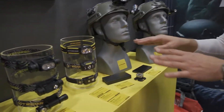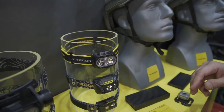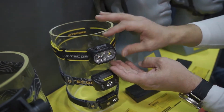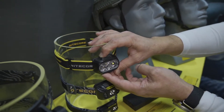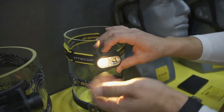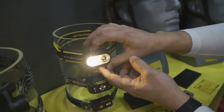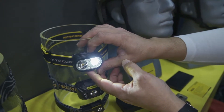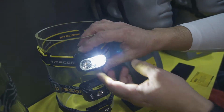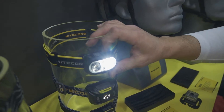I want to go ahead and show you some of the new headlamps we have available for 2022. The first one I'm going to show you is a very interesting light in our UT series — this one is the UT-27. It's actually a dual color temperature headlamp made for outdoor activities. You can see that's a very warm 3700 Kelvin temperature on this particular LED. I can switch that over to a cool white, which is 5700 Kelvin temperature. I can also get a maximum output with this particular headlamp of 520 lumens.